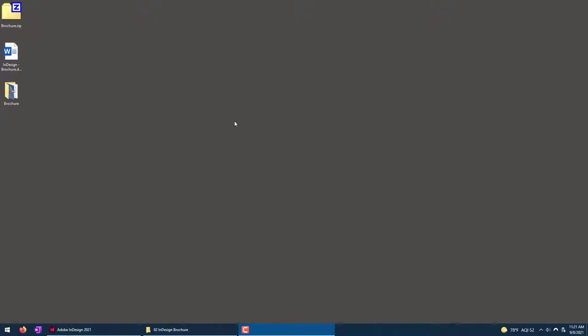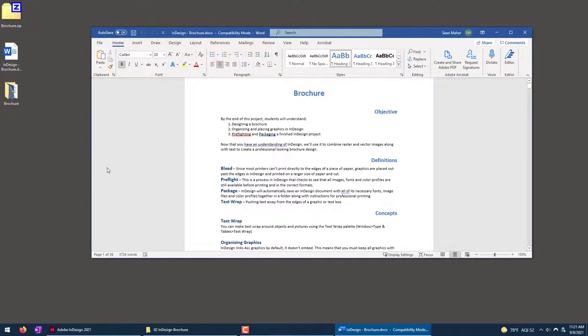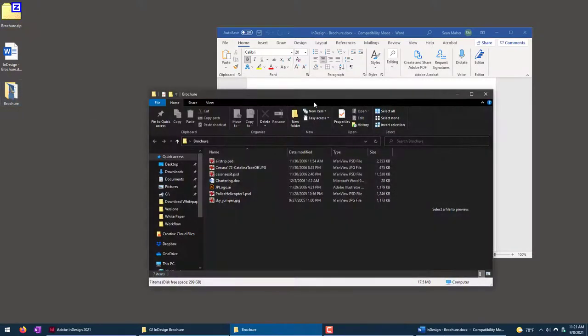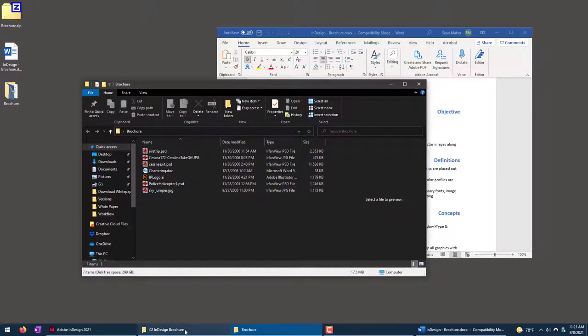I'm going to show you how to put together a brochure in InDesign today. You should have access to this tutorial, which is written out in a Word document, and the brochure.zip file. If you extract that, you'll have all the files that we'll use to complete this tutorial.